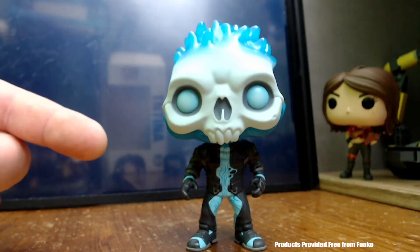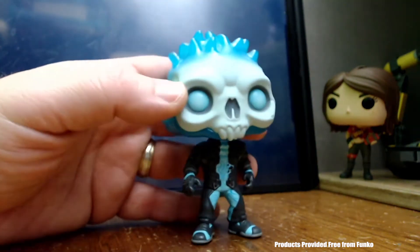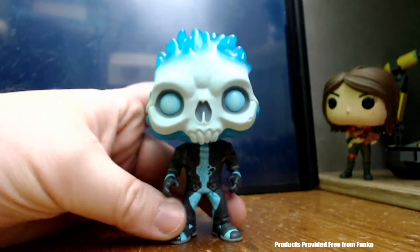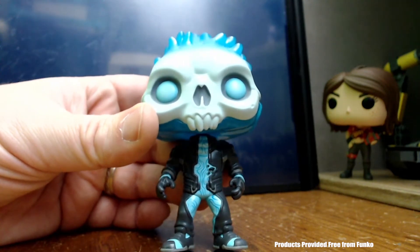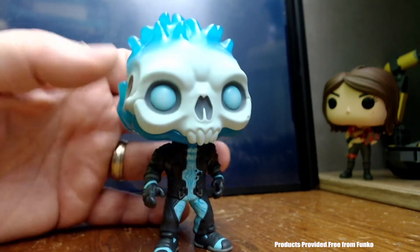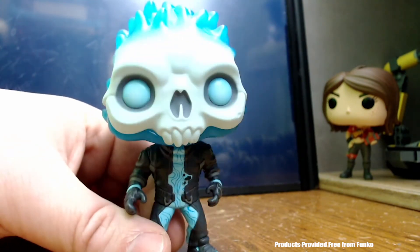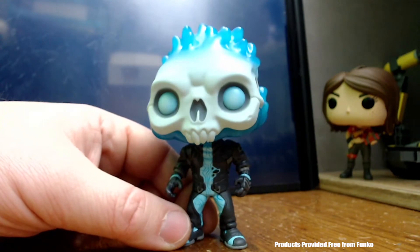Here's the Eternal Voyager out of the package. You see that creepy looking half skull face without the bottom jaw and those weird teeth. There's also the blue, almost fire on its head — but it's almost sort of like slime too, just a weird look. You've got a cool jacket with details running through it, and if you look at the actual figure, you see swirling lines on the inside of the jacket. All the way around, it's a very nice looking figure. I'd like to thank the folks from Funko for sending me that. It is an awesome figure, great for anybody's Funko collection.